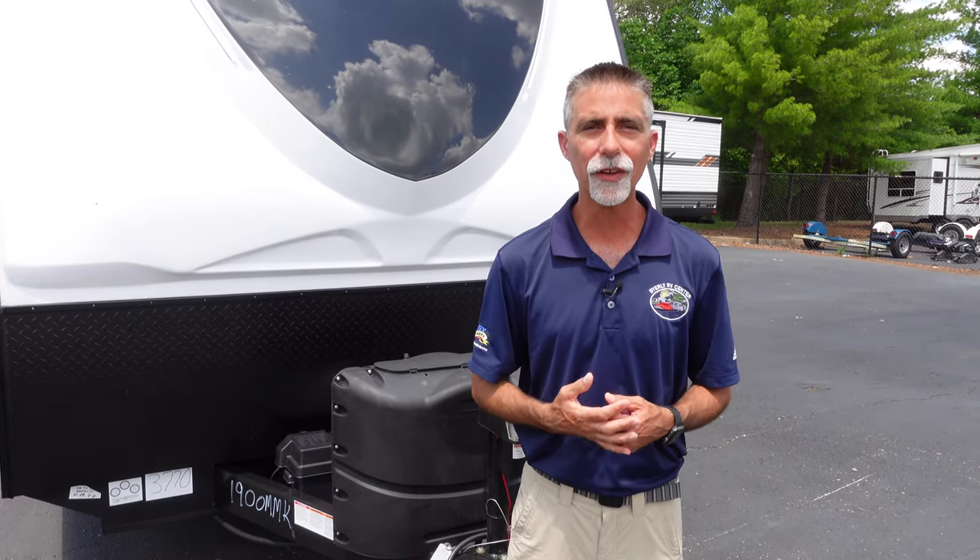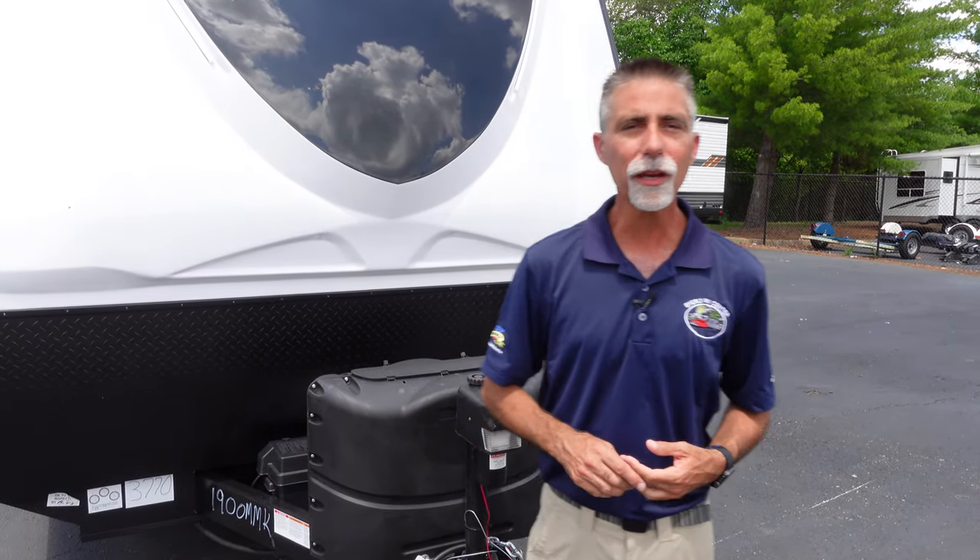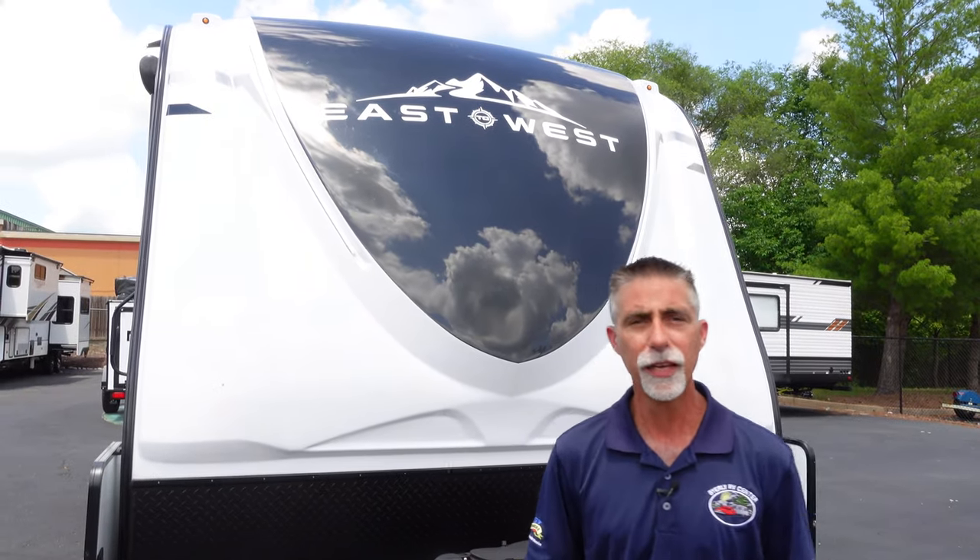Hi, everyone. Dave here at Byerly RV in Eureka, Missouri. Today we're going to take a look at the 2021 East to West Alta 1900 MMK behind me.